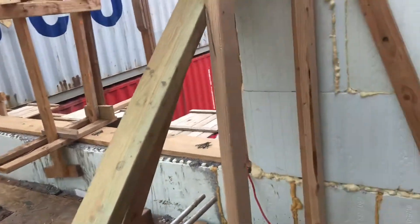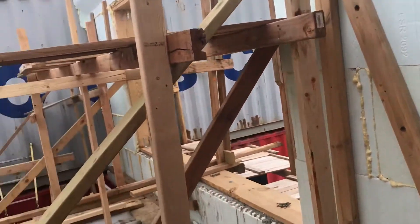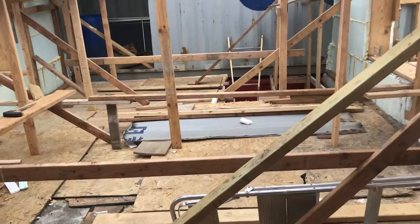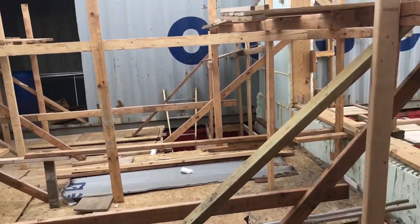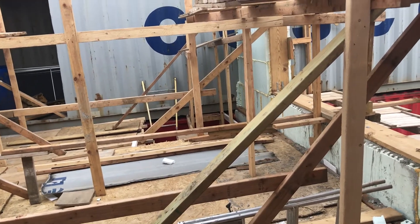And of course I have the concrete column — the forms for the concrete column in the basement. They're all formed and supported as well.